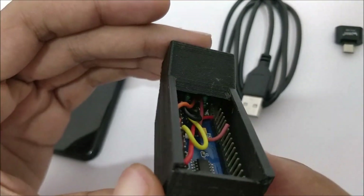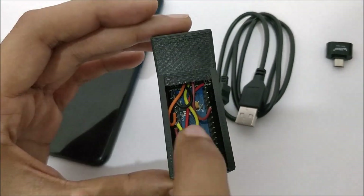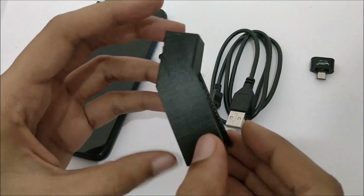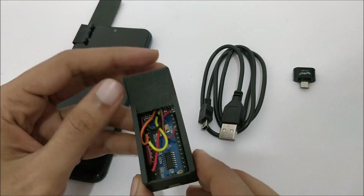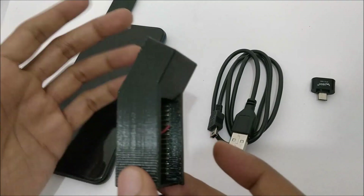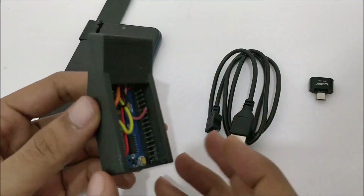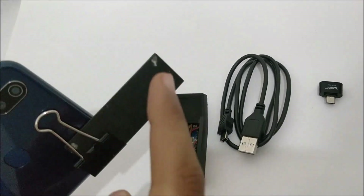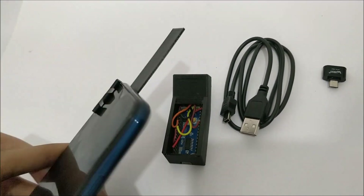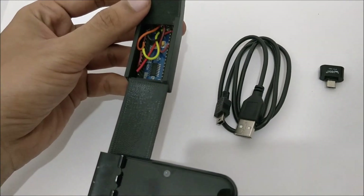The sensors are soldered inside over a perf board. The complete circuit diagram and the code for this Arduino Nano can be found at the link given in the description. The 3D printed case has two pieces — the main enclosure and the cover, which I have mounted to my mobile phone using a small paper clip.